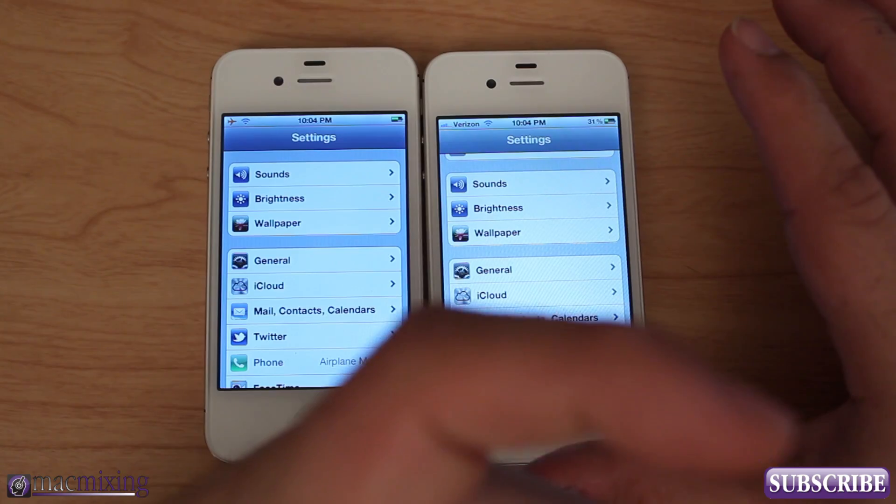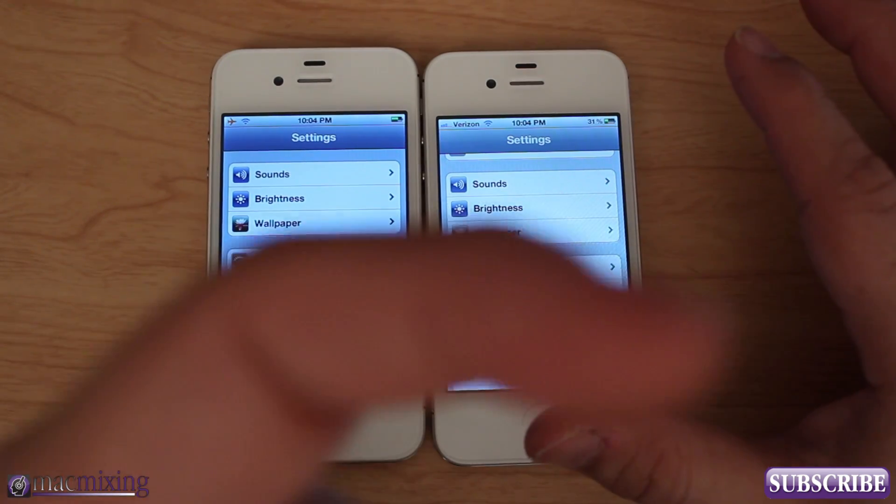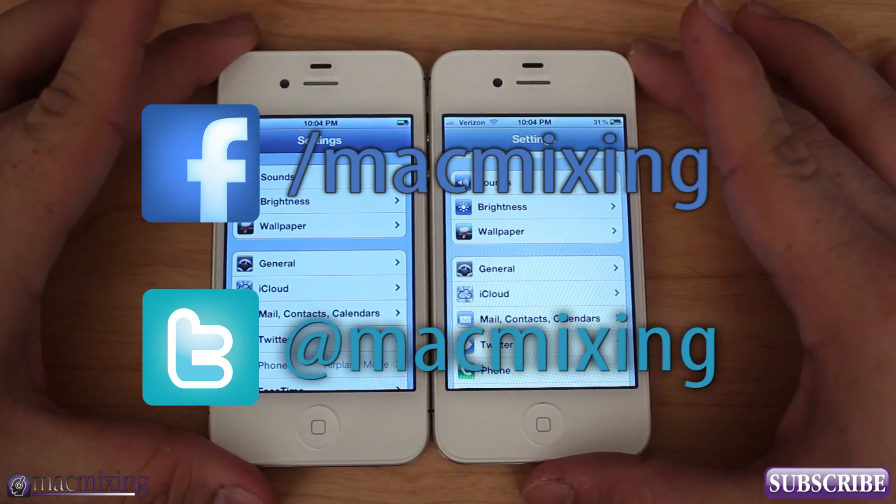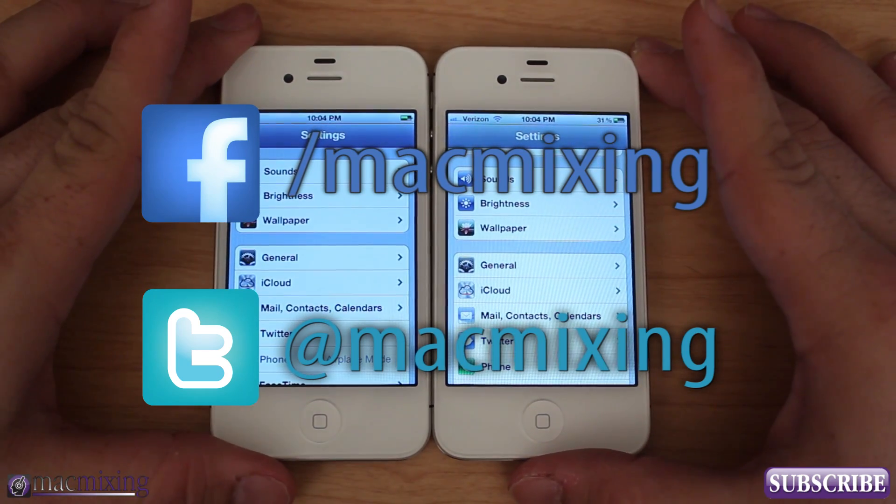Please click subscribe. Our Twitter and Facebook links are below. This is Dom from MacMixing.com — have a great day.